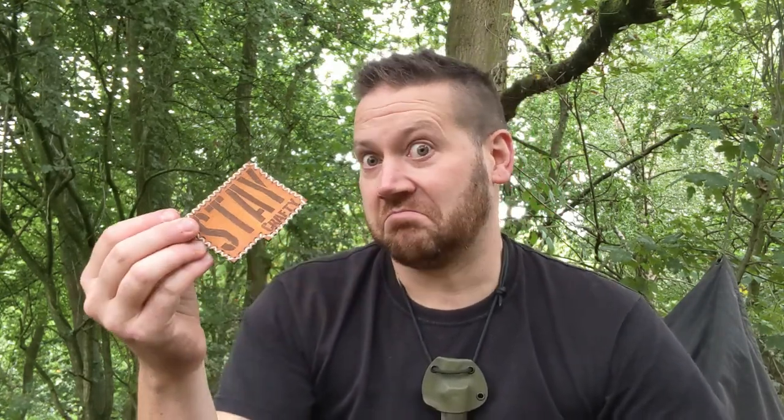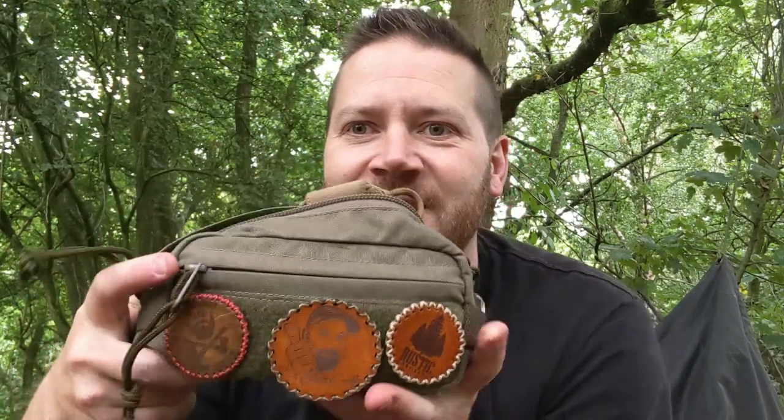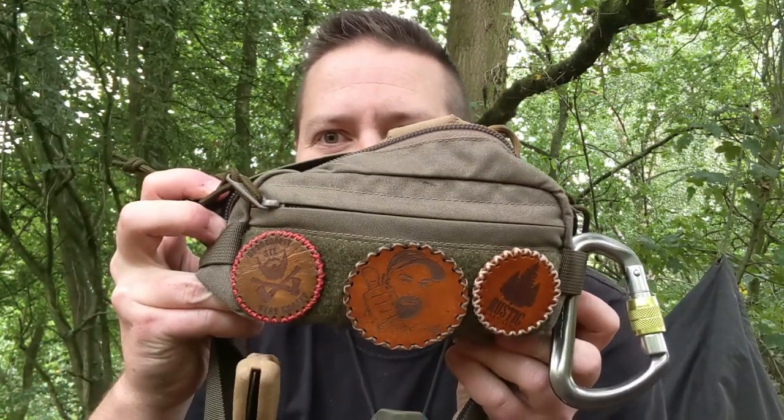I'll be producing some of these for Stee, so hopefully he likes it. I know what he doesn't like and this one's for me. When Stee is even more famous than he is, this will be like his very own royal minted golden platinum coin, I should imagine. I think it goes well on my bum bag — nothing like a morale patch.